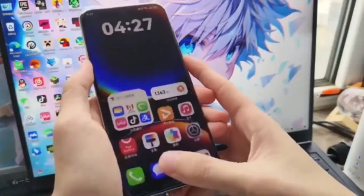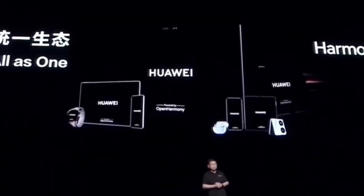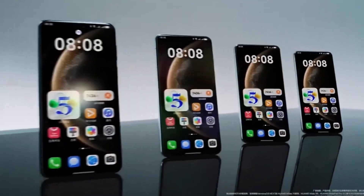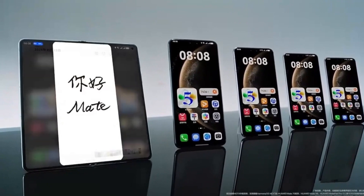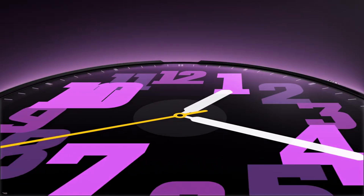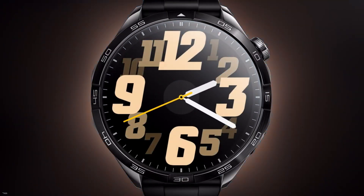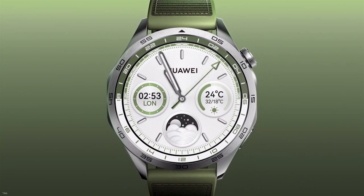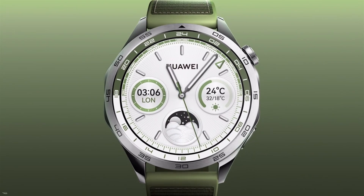This is part of a larger strategy by Huawei to bring HarmonyOS Next to more devices and create a seamless ecosystem that connects your wearables, smartphones, tablets, and beyond. So are you ready to explore the future of smartwatches with HarmonyOS Next? Whether you're a tech enthusiast eager to test new features or a casual user curious about the upgrades, the public beta program is an exciting opportunity to get hands-on with Huawei's latest innovations.